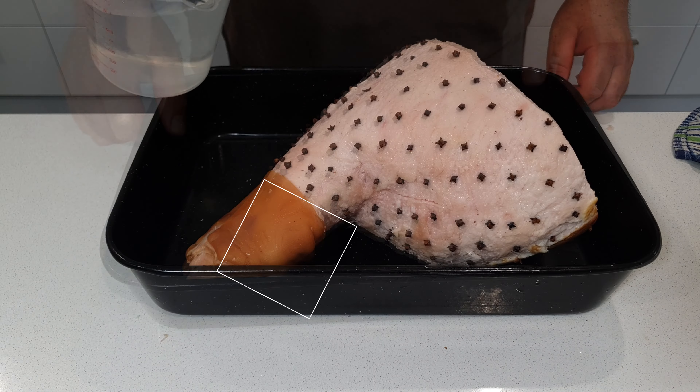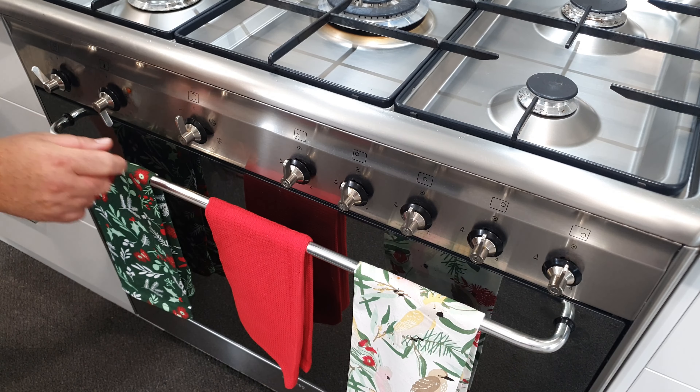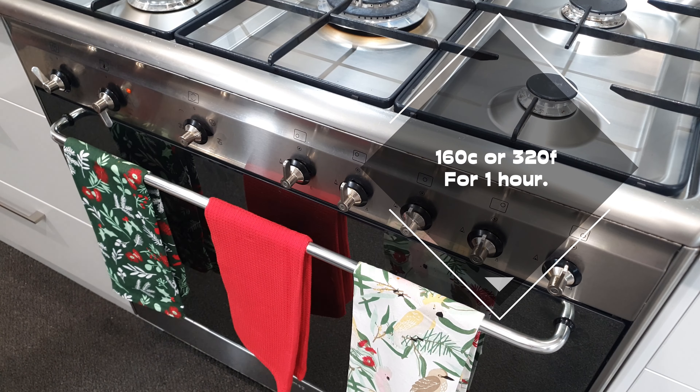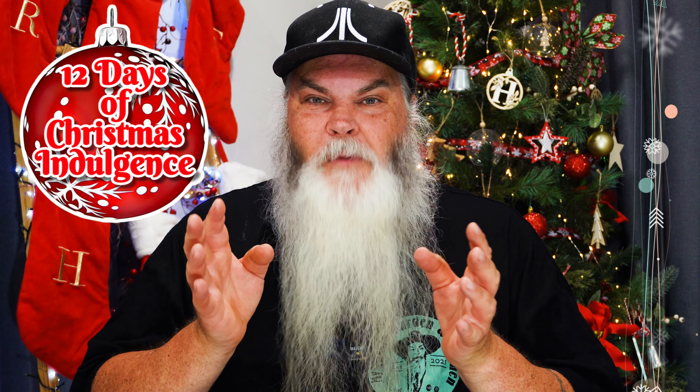It's a bit of a tedious process but it's really worth it in the end. Once I've got all those cloves all over it, I pour water into the pan and then that whole pan with the ham goes into the oven and I bake it slowly. I'll put the temperatures on the screen right now.